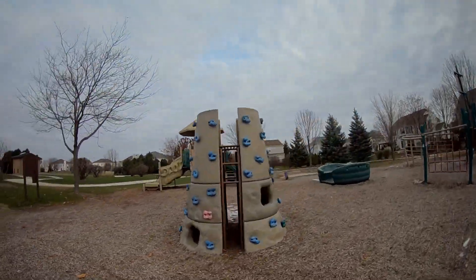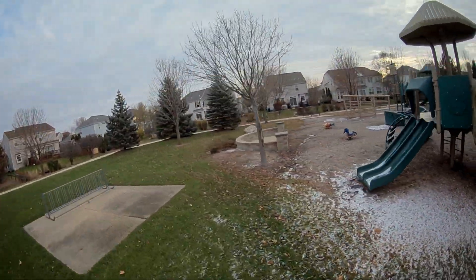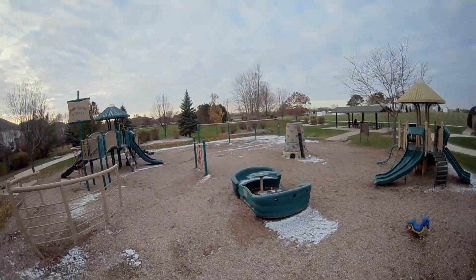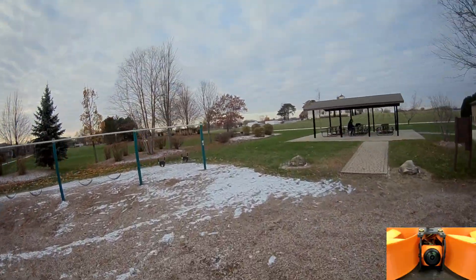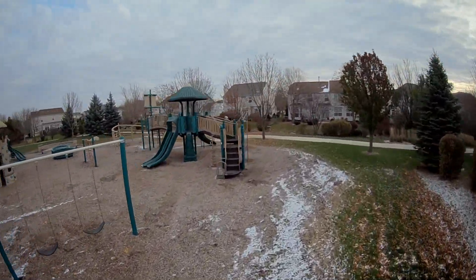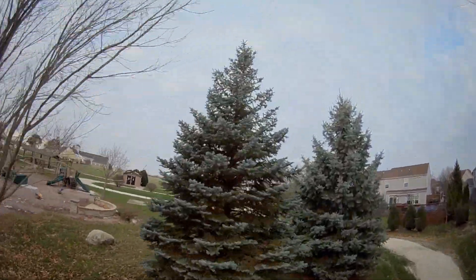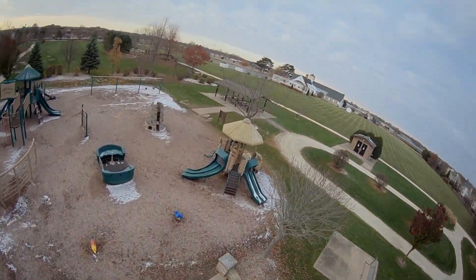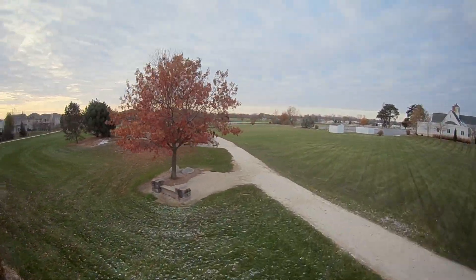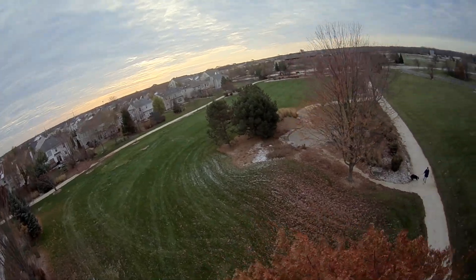Before we dive into the build, let's look at it flying. It doesn't perform as nimbly as it would on the original Tyro frame, since that's a nimble racing/freestyle frame — the goal here is to fly slow. The footage you're seeing is from a RunCam Nano Split, a new version that records HD. My goal was to keep it under 250 grams, which you can achieve using a 3S battery.